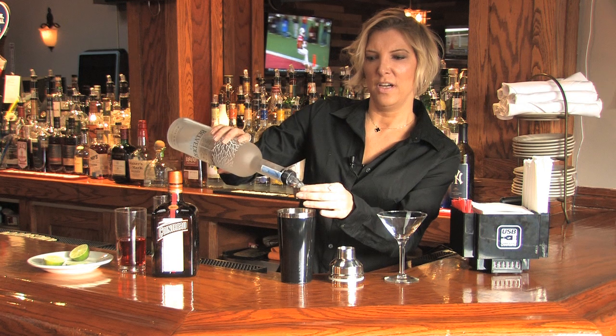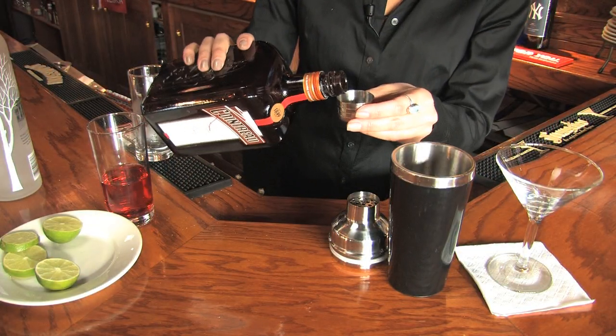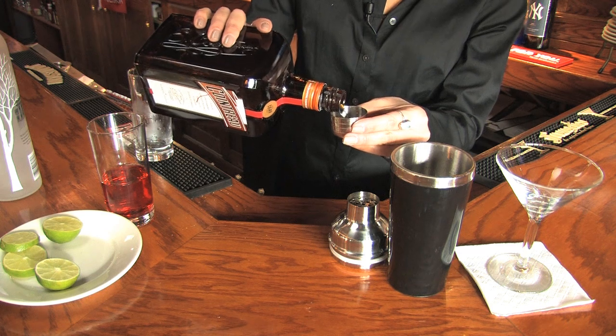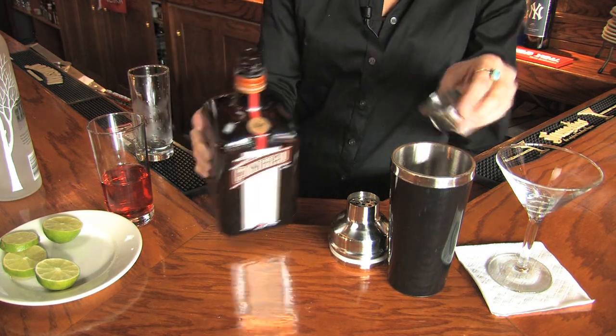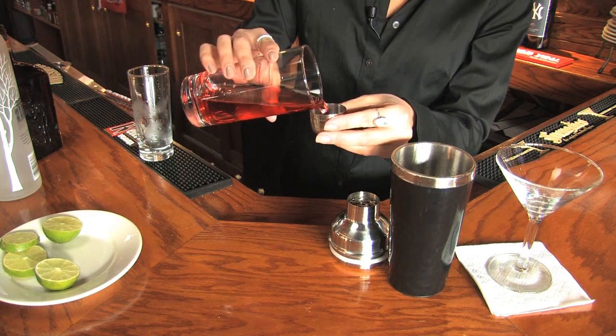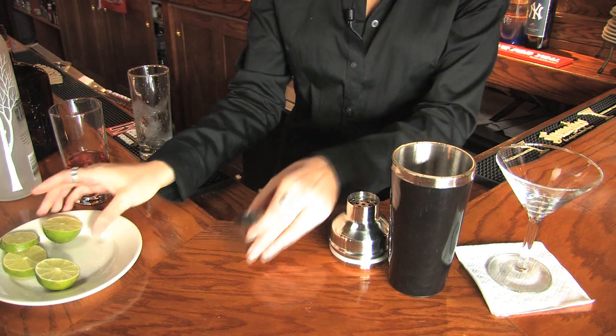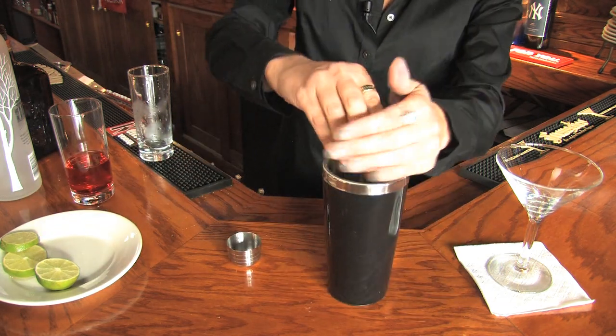We're going to use two ounces of vodka, three quarters of an ounce of Cointreau or triple sec, one ounce of cranberry juice, and a half of a fresh squeezed lime.